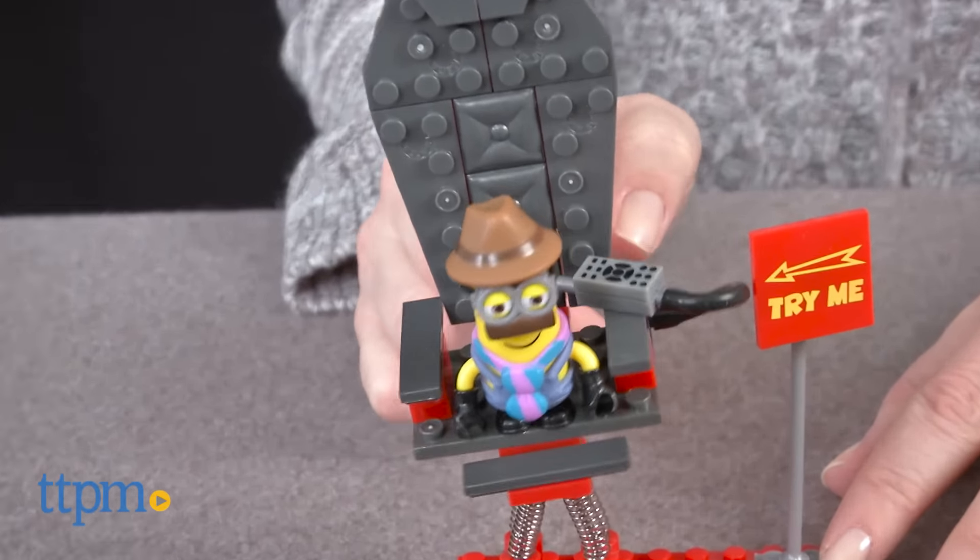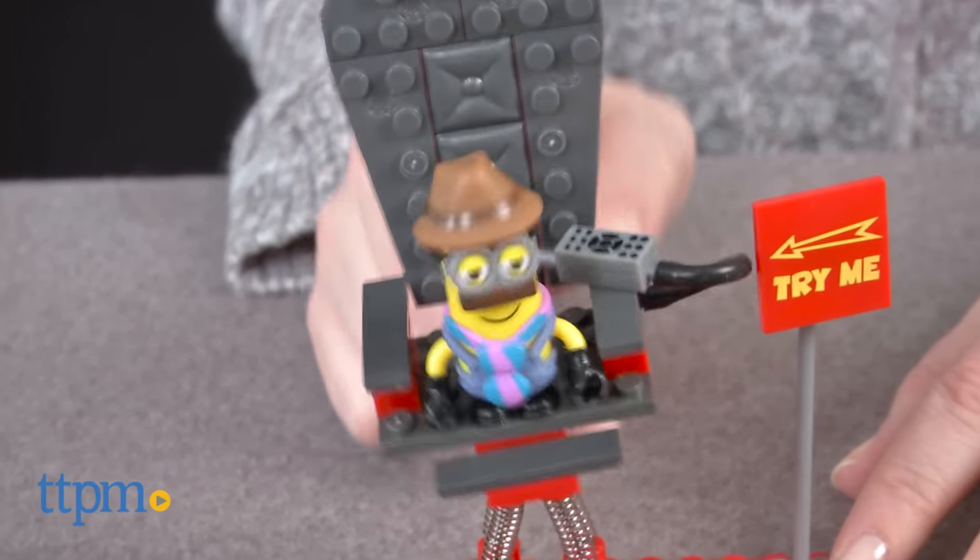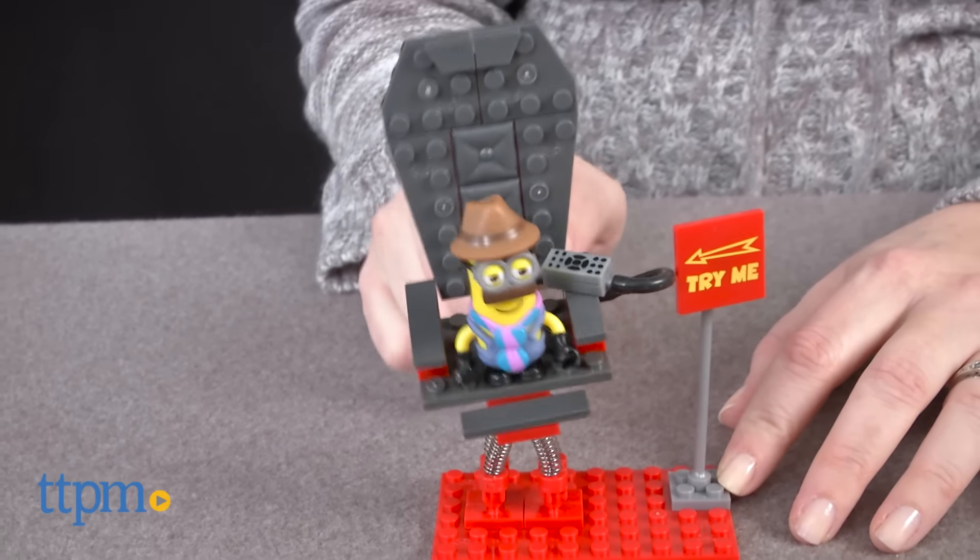Fans of the MegaBlocks Despicable Me Minion-Made line will like that the chair will really wobble, and they will like adding this new Undercover Minion figure to their collections. It's for ages 5 and up.